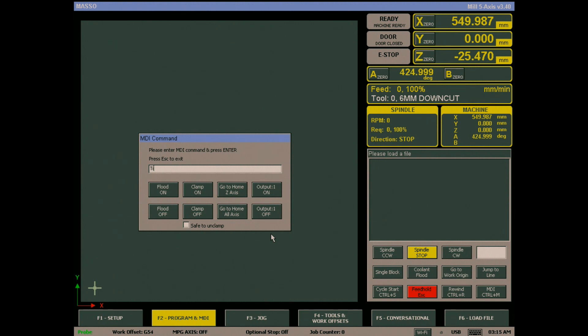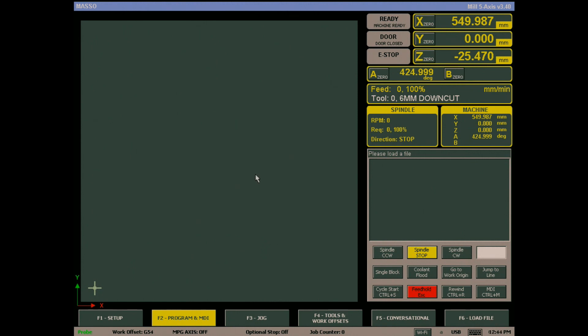You will need to set the time, and if you are using a tool changer you will need to do a tool change to set the correct tool in MASO. Your new battery should last about four years before needing to be replaced.